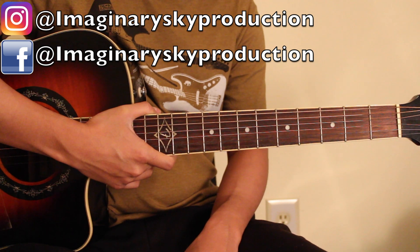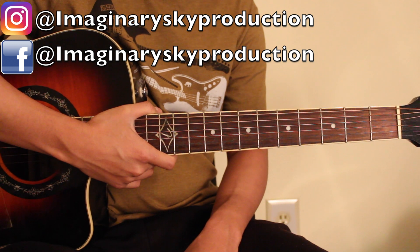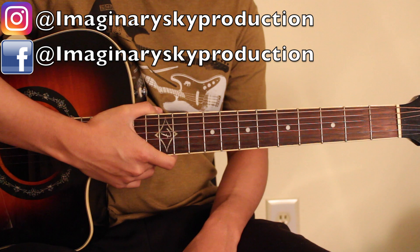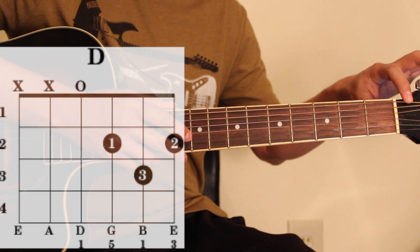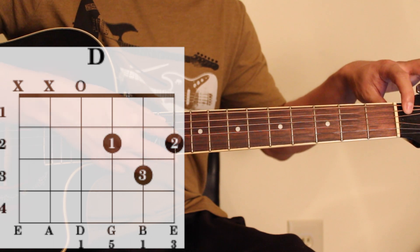Guitar Chord. I am going to show guitar chord. I know that the information about guitar chord — I am going to show the chord. If you don't want to play guitar string, if you don't want to play guitar string, if you don't want to play guitar string.